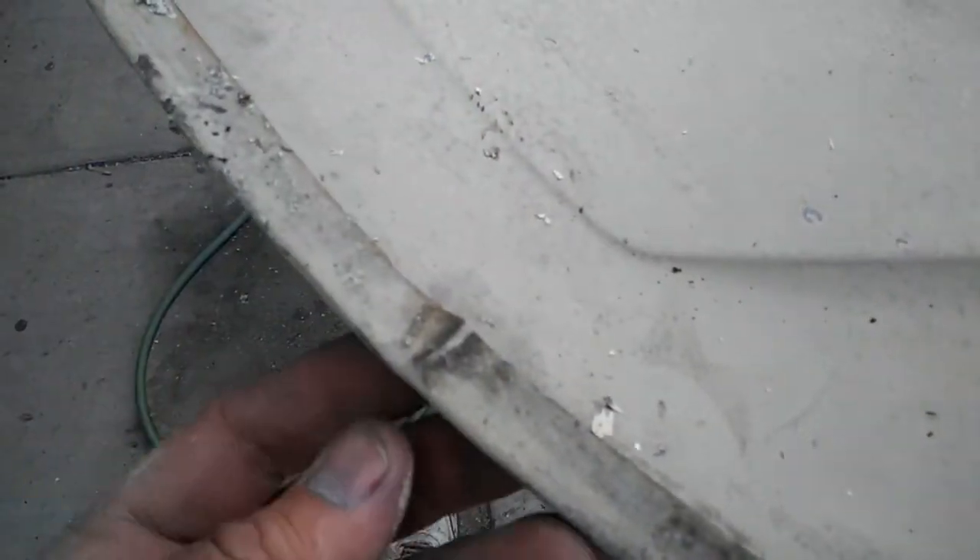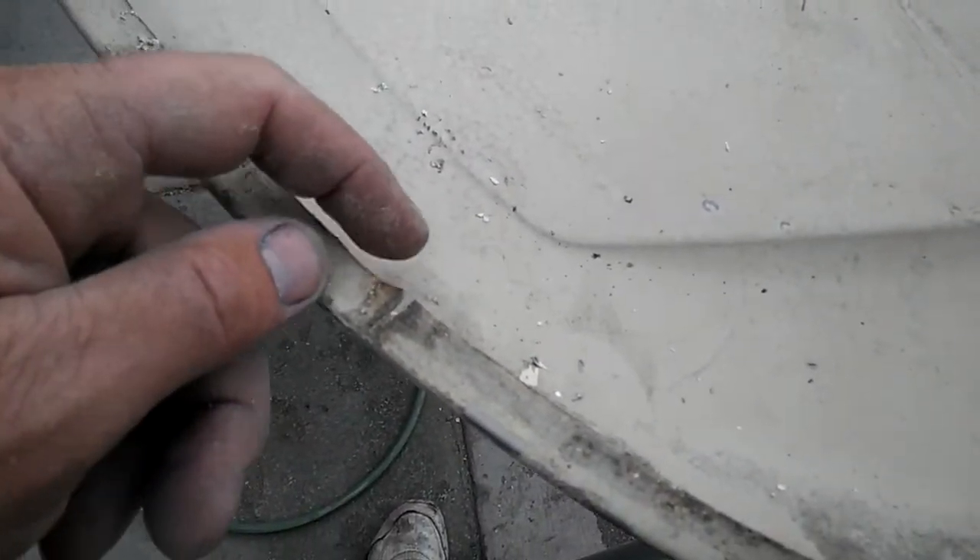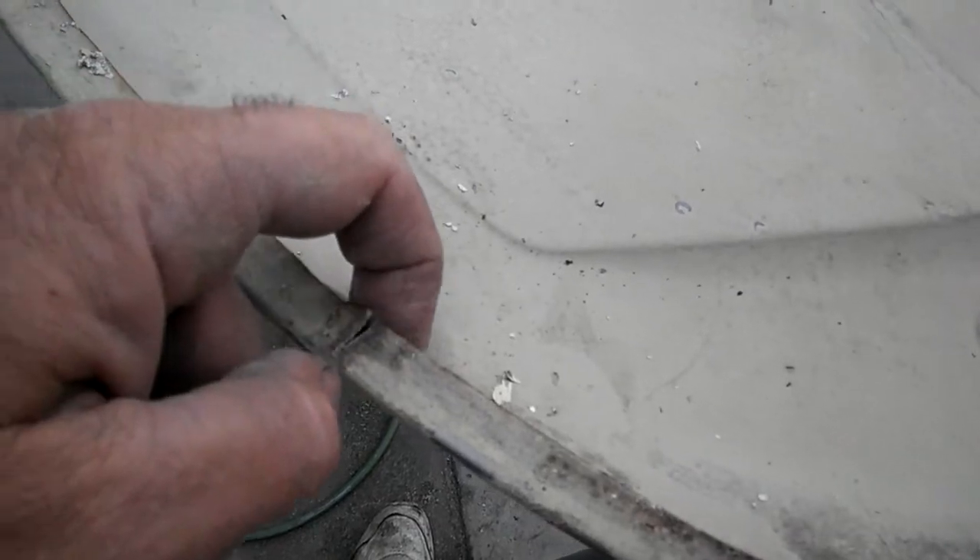I figured I would show you guys how to fix these cracks. I'm gonna do these a little bit different than I've done others that you've seen. Typically I'll make a piece and bend it both directions and put it in the corner and weld it in.